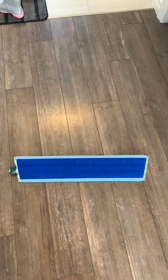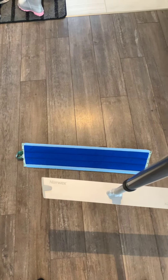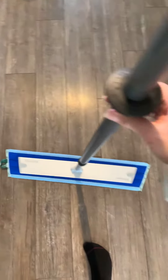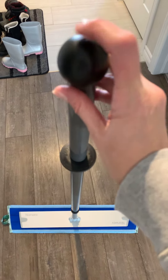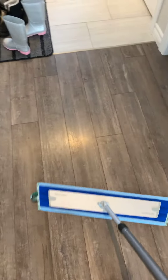Setting up your mop works exactly the same way. You get an XL mop base and all of the mop pads have velcro on the back, just like normal. So you just stick it on, and then you can adjust your telescopic handle till it's the appropriate height, which means making sure that this part of the handle is right under your chin, and you're ready to go.